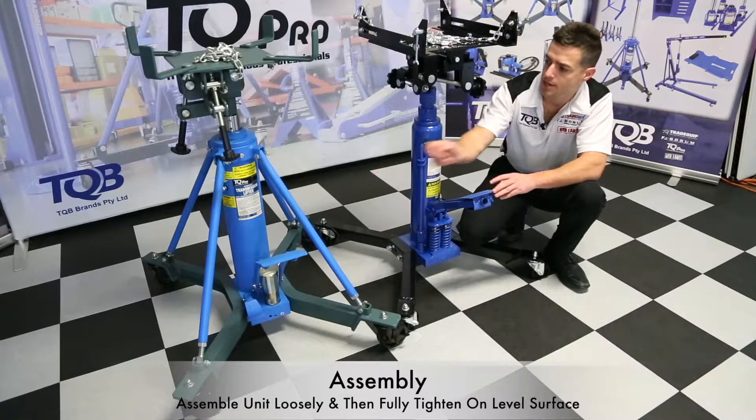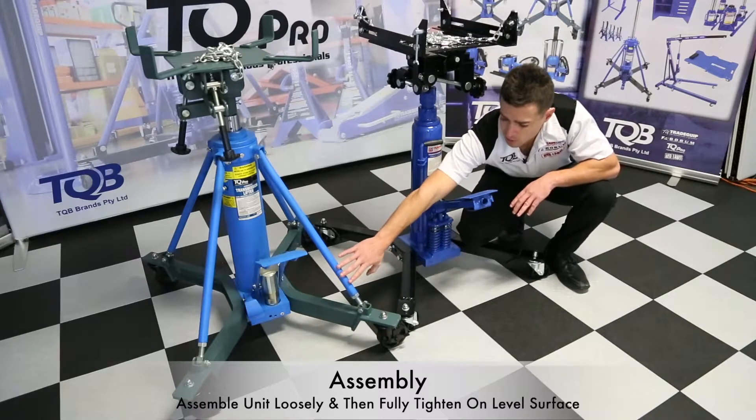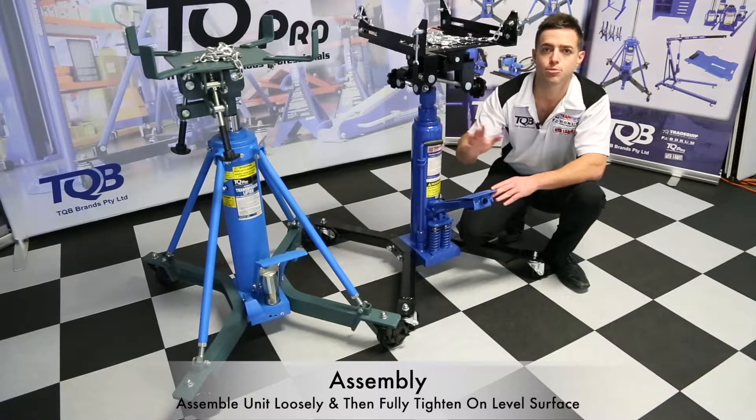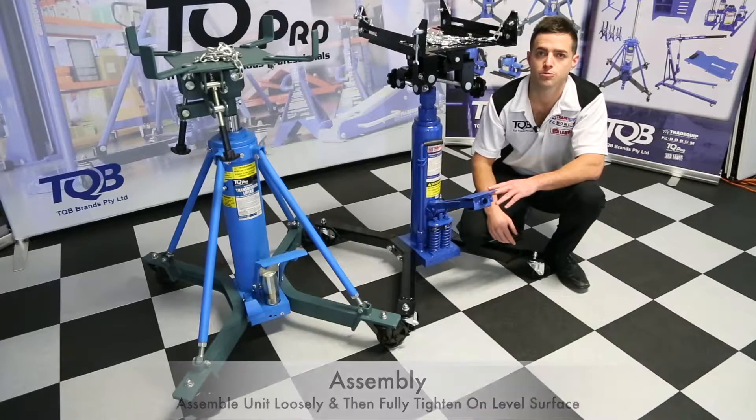This unit over here is our one-ton unit and as you can see it's got these support struts on the side, so that may require some further calibrating. Head over to our website or YouTube channel for more information on that setup.